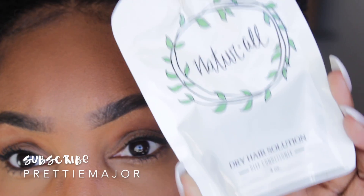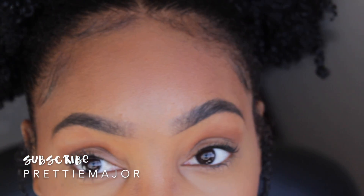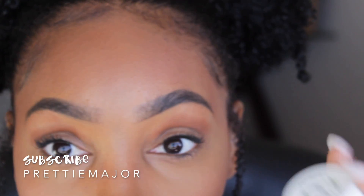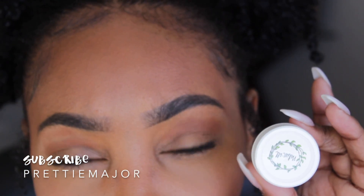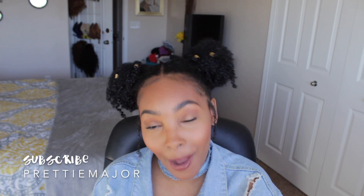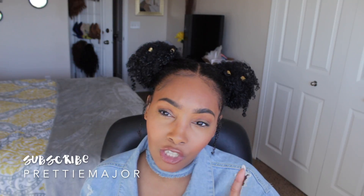It also comes with a leave-in type of cream — it kind of reminds me of coconut oil. I do want to thank Natural Club for sending me the hair products because they're super amazing.